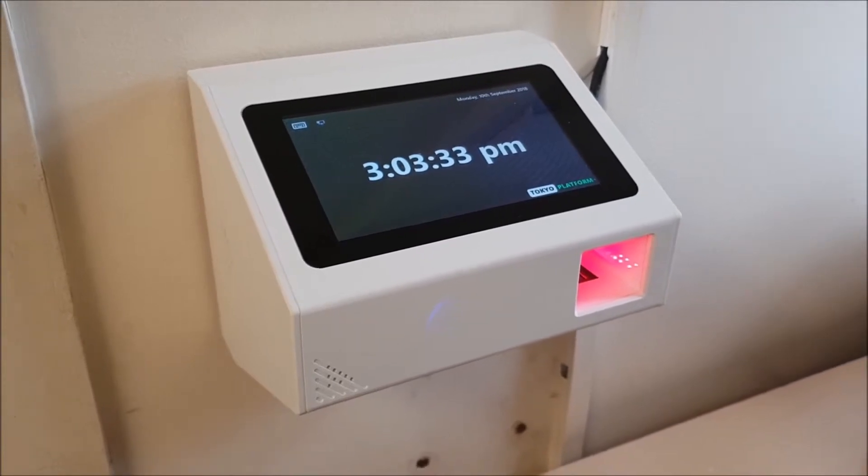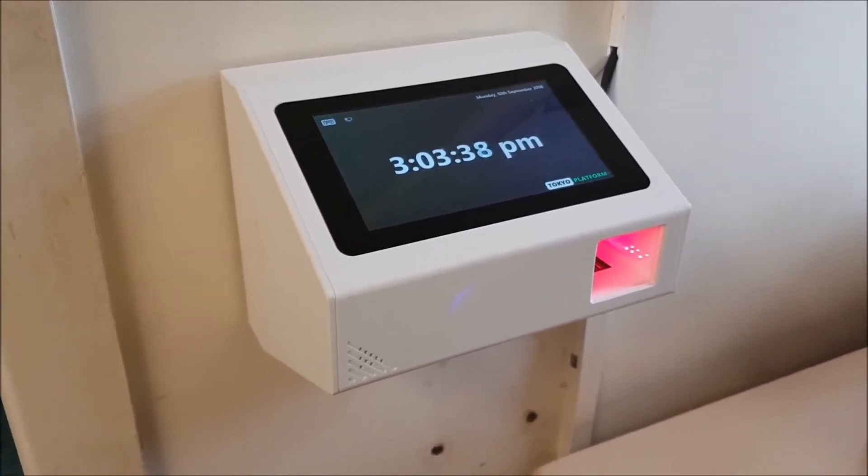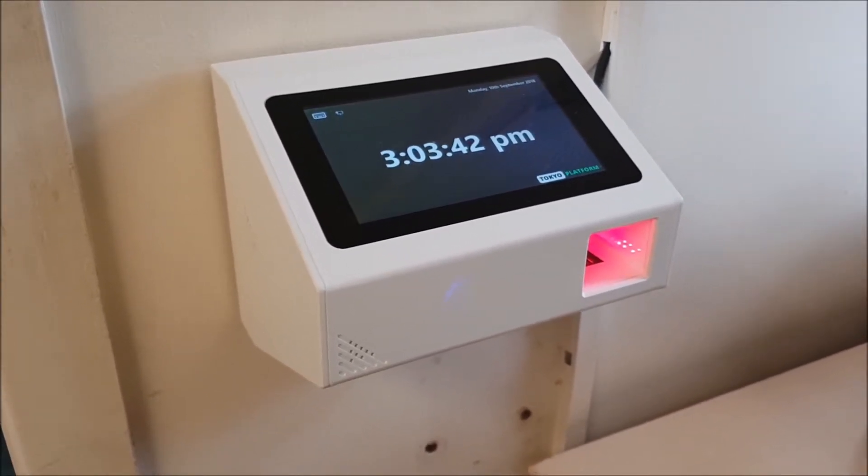Hello again and welcome to another development update. In this short video we're going to demonstrate just how easy it is to enrol at the new V13 with the Suprema Slim Bio Reader.